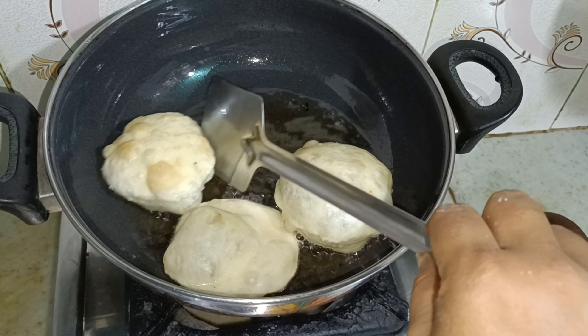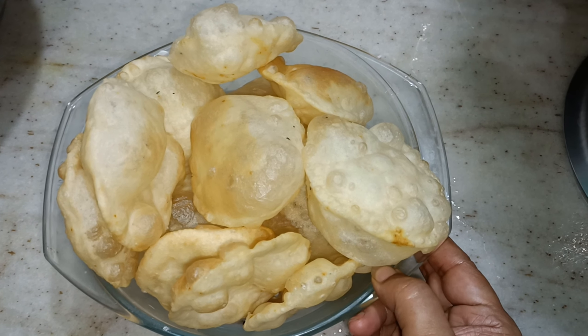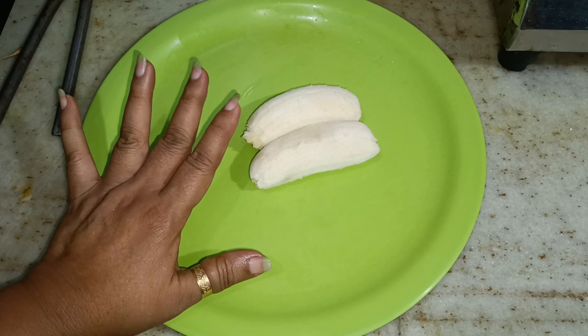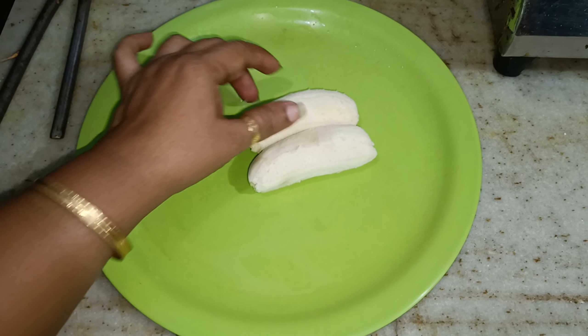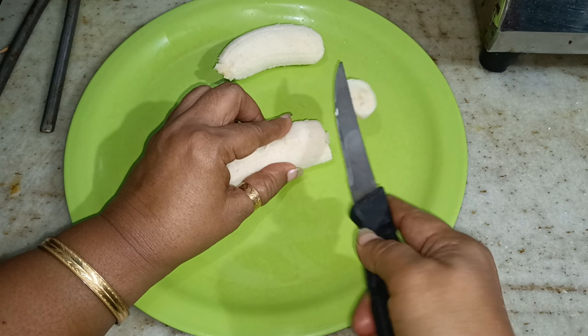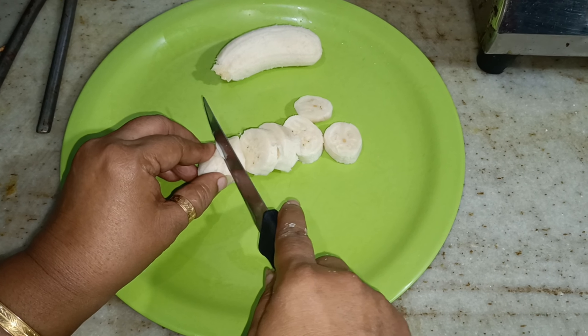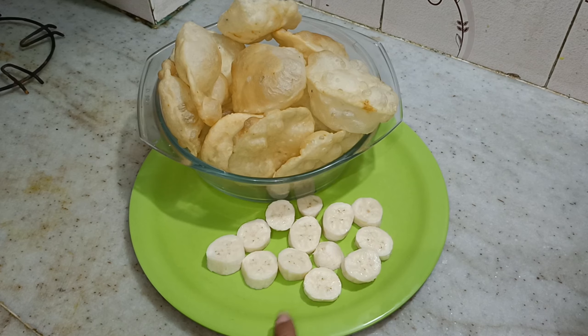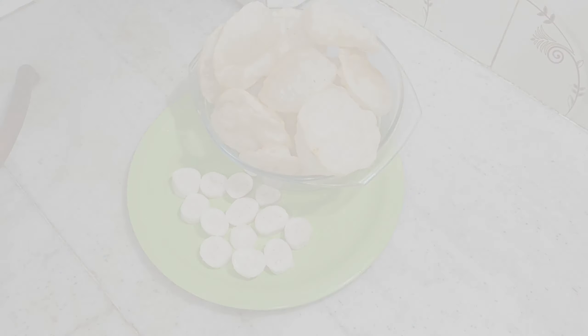Now we have made these. So, if you want to make a video, subscribe to our channel. See you in the next video. Ta-ta!